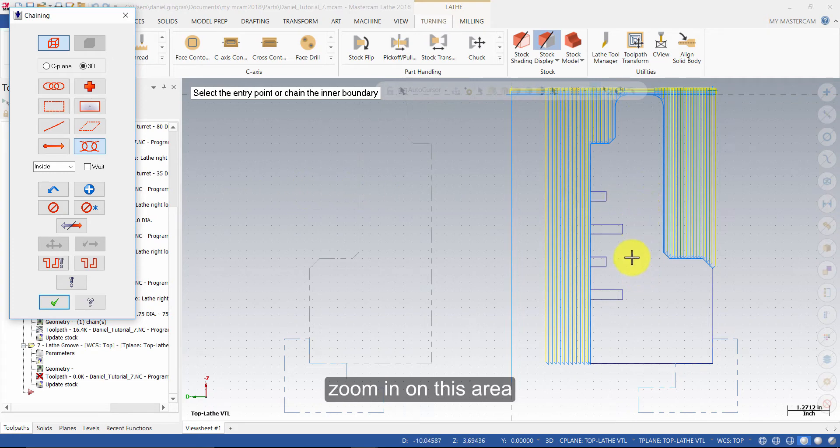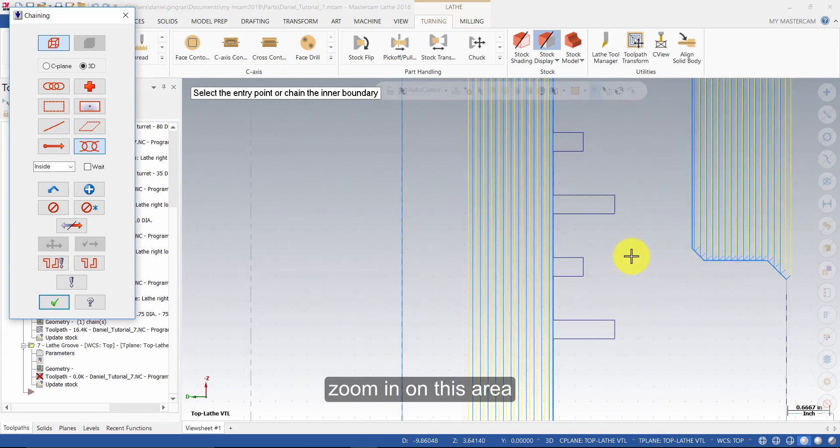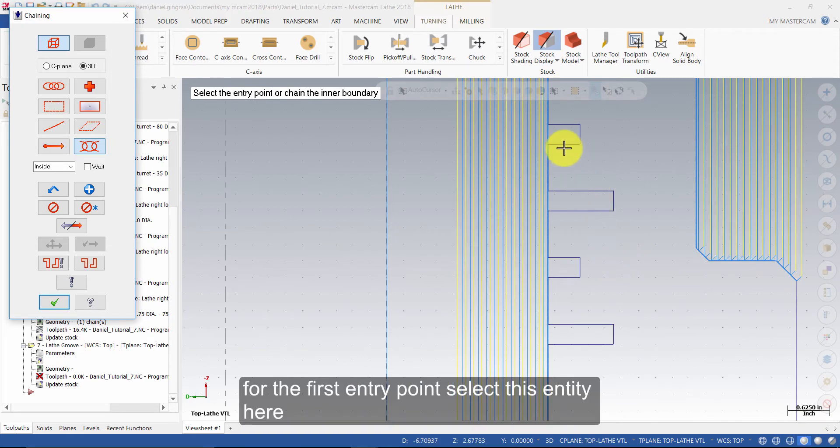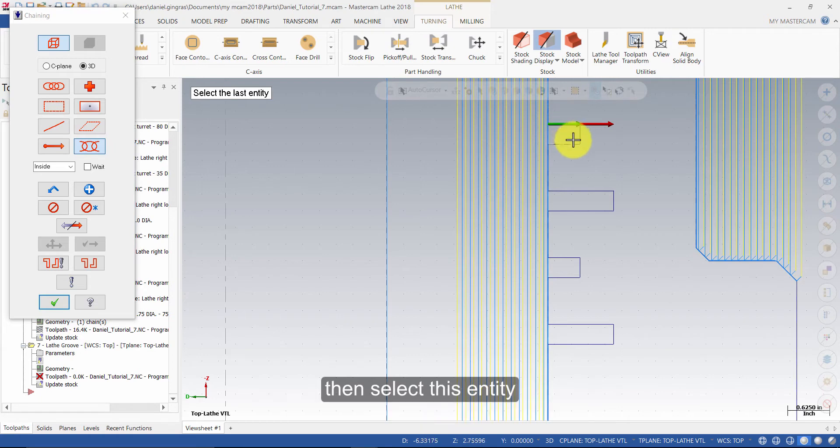Zoom in on this area. For the first entry point, select this entity here, then select this entity. Next, select this line here, and then this entity. Select this line here, and then this line.